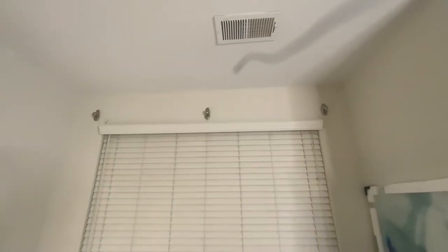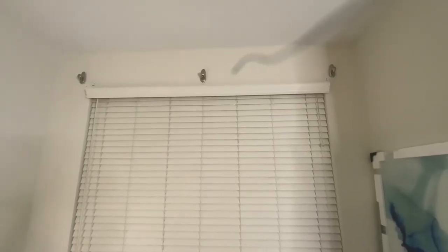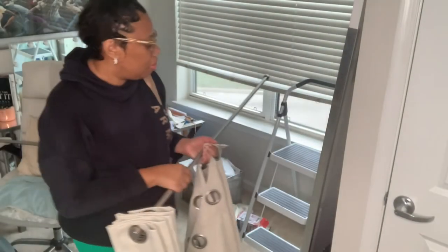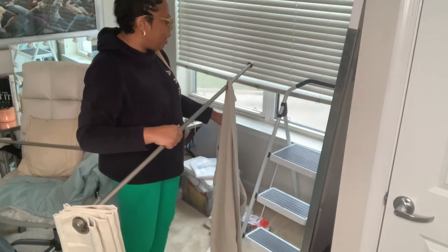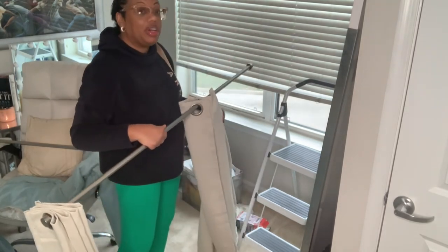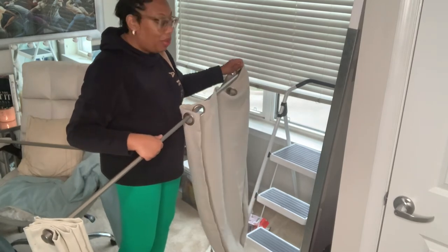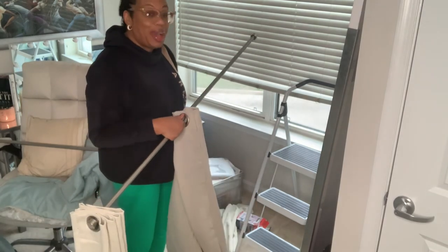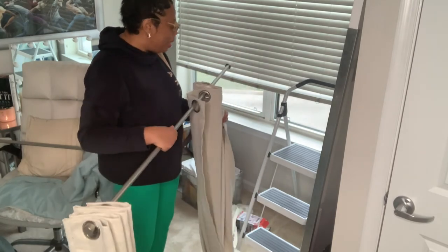Okay, that's on. It looks pretty good. It says to wait an hour and let the adhesive build, so I'm not gonna hang the curtain just yet. It's the next day now — I put the command hooks up last night and let them set for an hour, then went to sleep. Now I'm gonna hang the curtains and we'll see if they stay up.